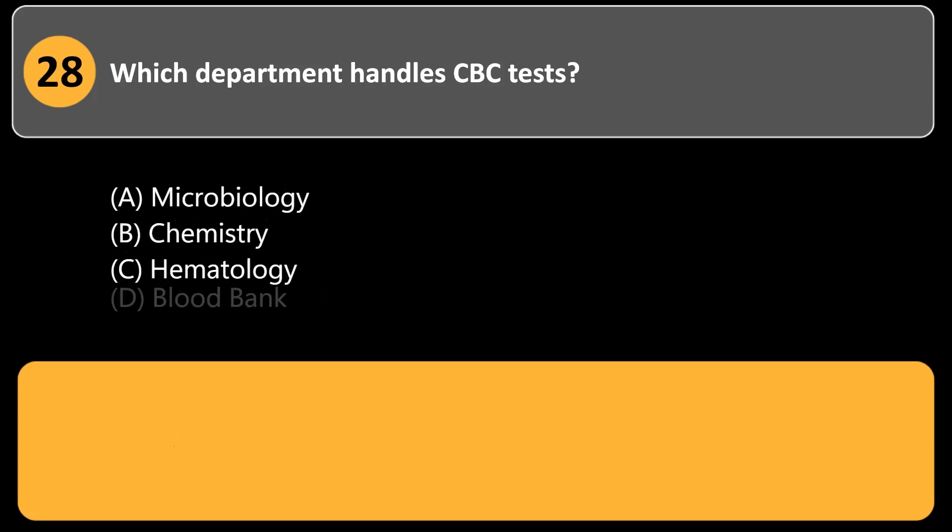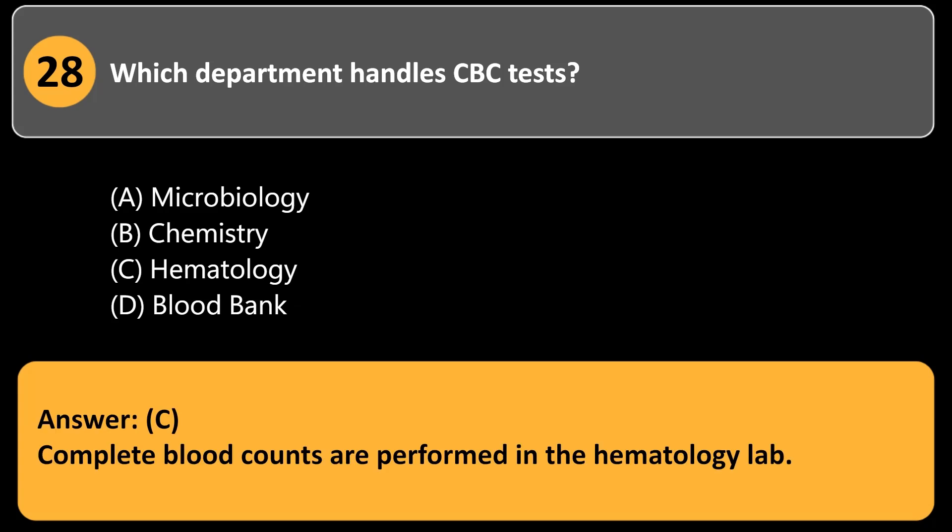Which department handles CBC tests? a. Microbiology. b. Chemistry. c. Hematology. d. Blood bank. Answer: c. Complete blood counts are performed in the hematology lab.